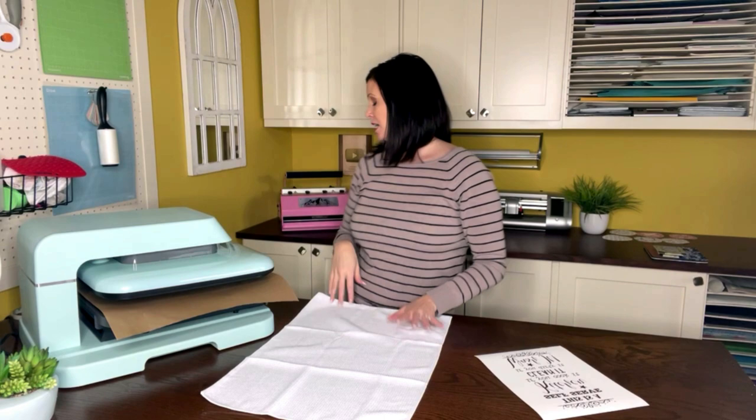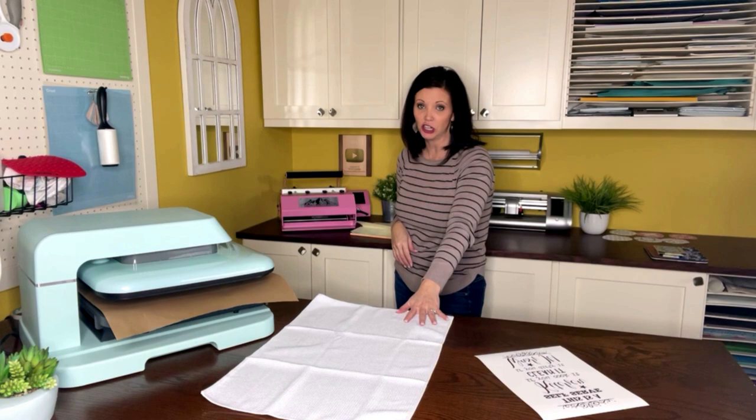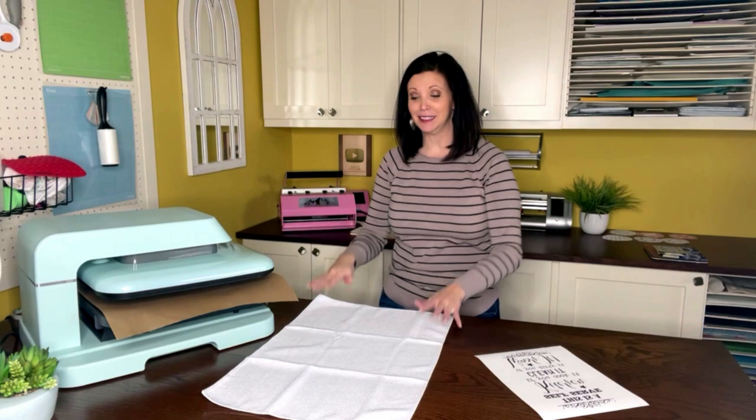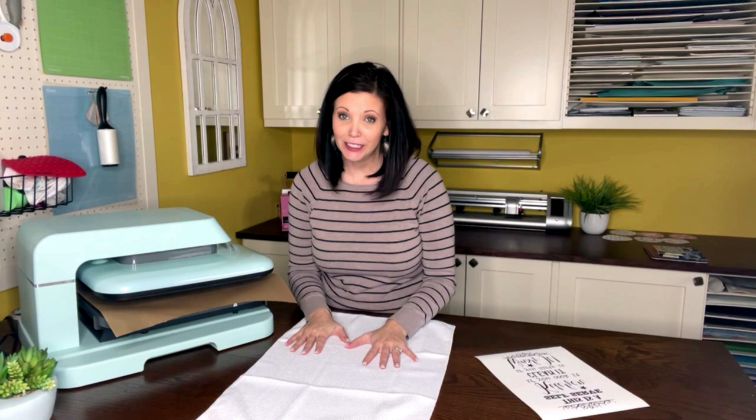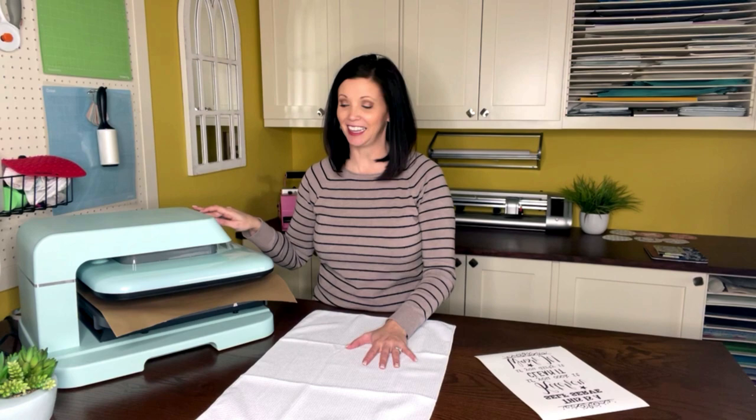Without further ado, let's go ahead and get this heat press turned on. I looked up on the website rtssublimationblanks.com and it did come with instructions — super easy. With polyester, a lot of times you're going to do 400 degrees for 60 seconds. So I'm going to make sure that's correct. Right now it's set at 400, but it's only at 40 seconds, so I'm going to go ahead and increase this to 60 seconds.